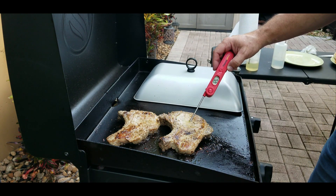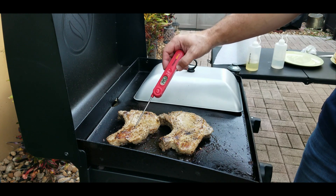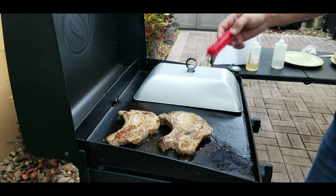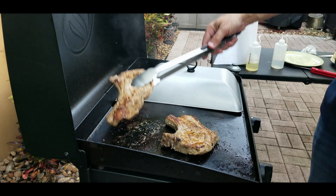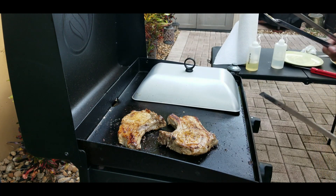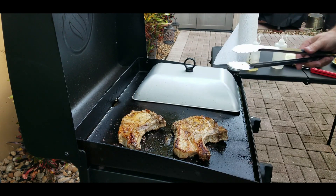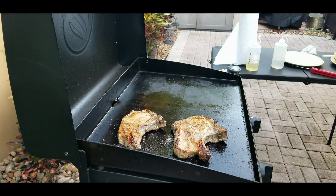They're coming up — mid to upper 120s, not quite there yet. One spot is mid 130s, so it still has a little bit of time. At this point I'm going for color — the pork chops will be done in about two minutes. No need to cover them anymore, so I just flip them uncovered and get the parts that aren't quite as brown toward the center of the grill. That gives them that nice color, and you can see the color on the top is beautiful.